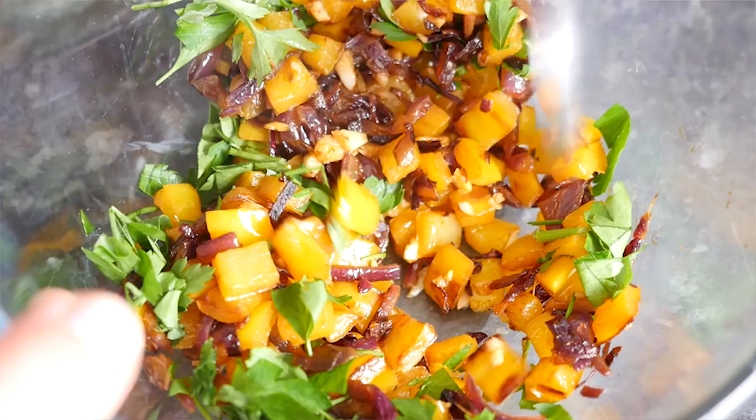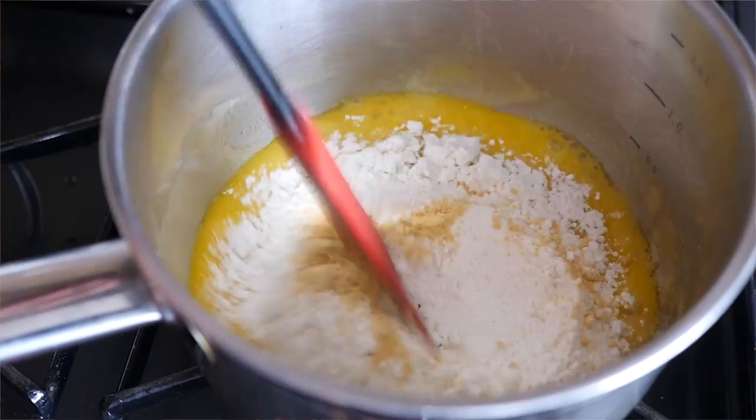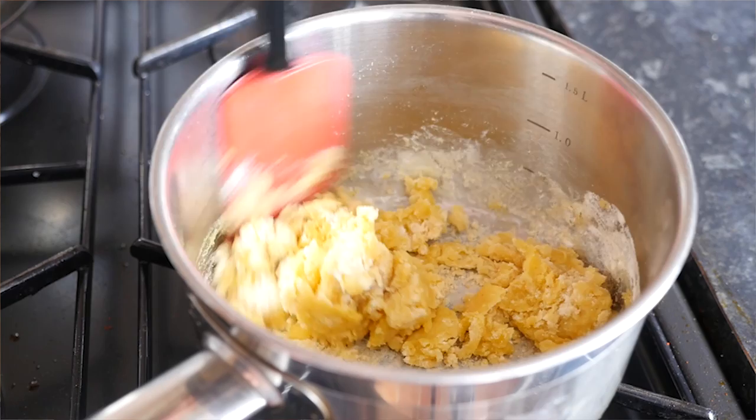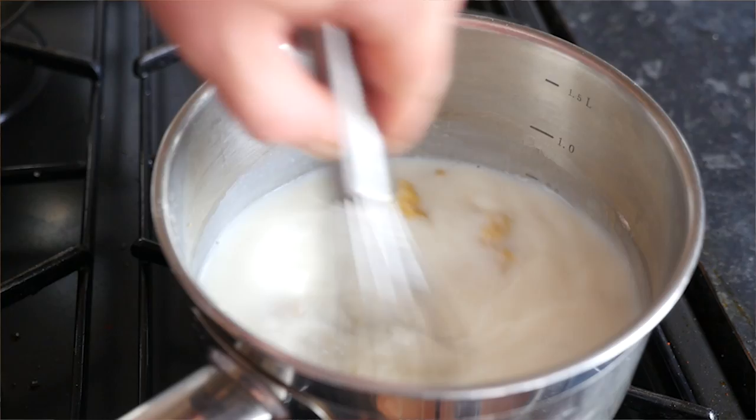Now let's make the mac and cheese filling. Into a saucepan, get some butter over a low flame and wait until it's fully melted. Once melted, add your plain flour and mustard powder and stir through — it'll go thick and stodgy, just cook it for about a minute. Then add in your milk, pouring it all into the pan and keep whisking over the heat. It takes about 5 to 6 minutes until it starts to thicken — you want it fully thickened.